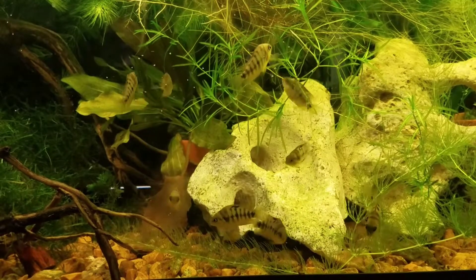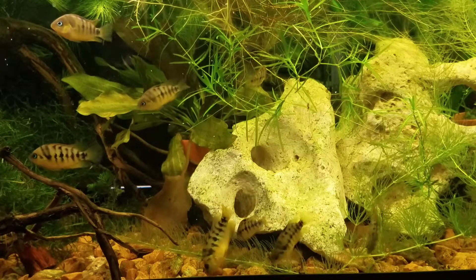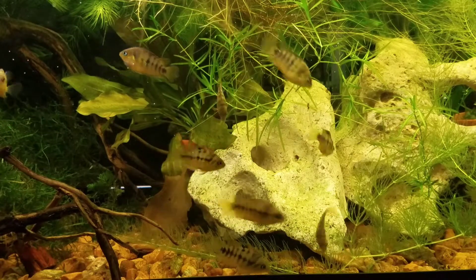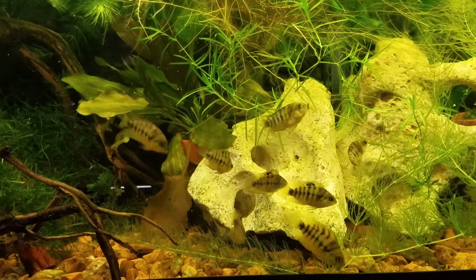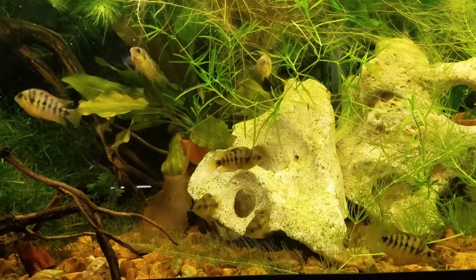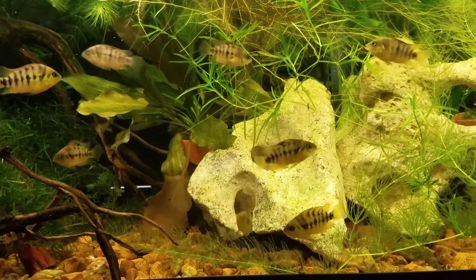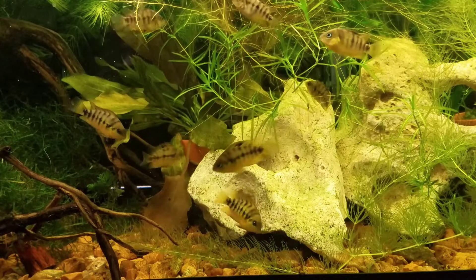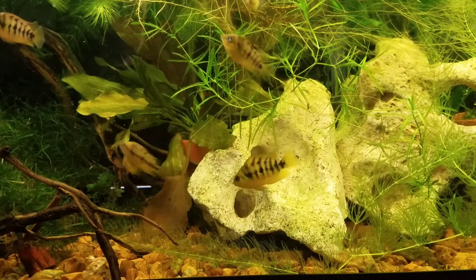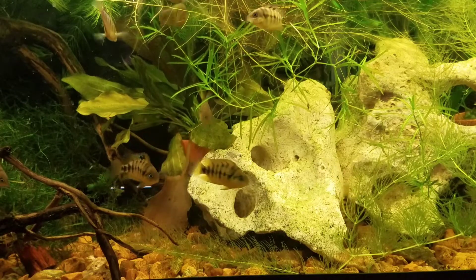I just have some thin gravel in the tank, and most of the plants are floating. There's a lot of hornwort, as you can see, growing great under the shop light. There's a really pretty red sword in the back, a huge piece of water wisteria on the top, and some java moss growing on driftwood — I just glued it on using some Loctite gel super glue. That works great; it's totally aquarium safe — I use it in all my tanks, my reef tank included.